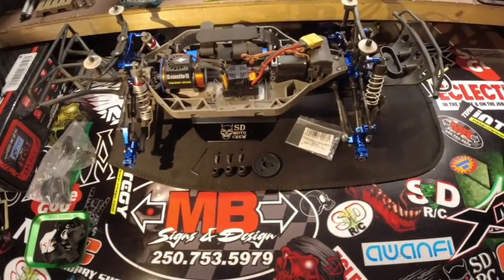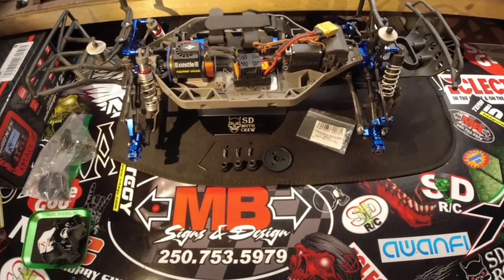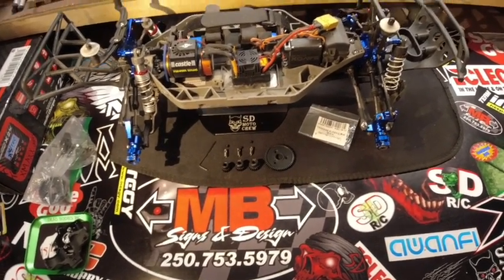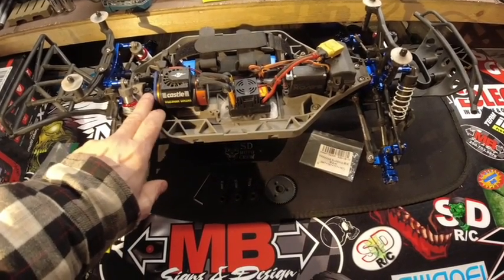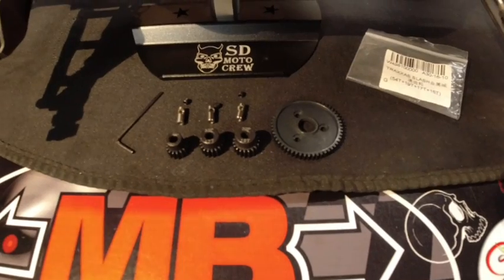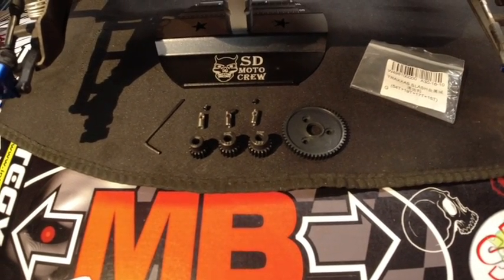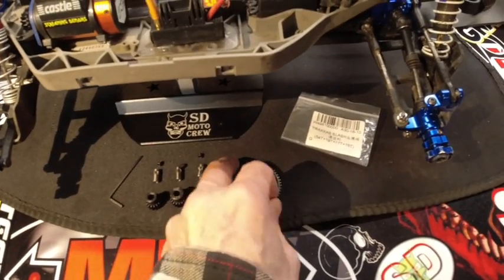Back in the shop today, we've got a few parts to install and review for the Traxxas Slash four-wheel drive. I was having problems with my motor overheating and needed some new gearing, so I went online and searched on eBay and found a nice set. It was a decent price — I think it was $14, maybe $15 shipped, and it was obviously from China.